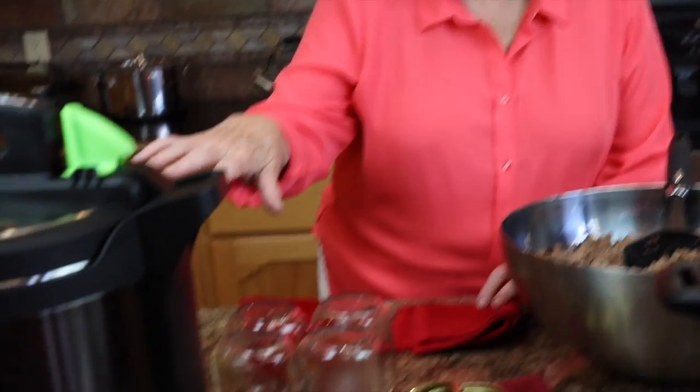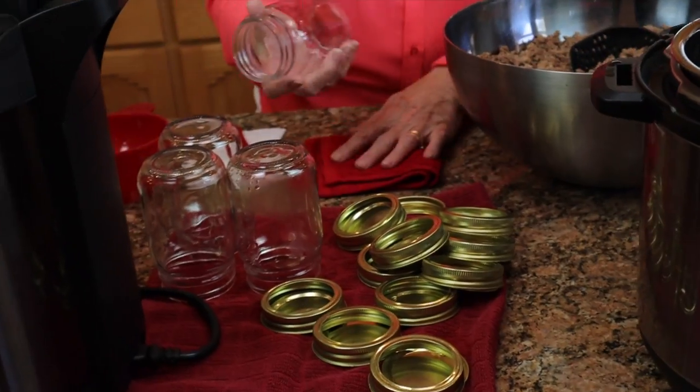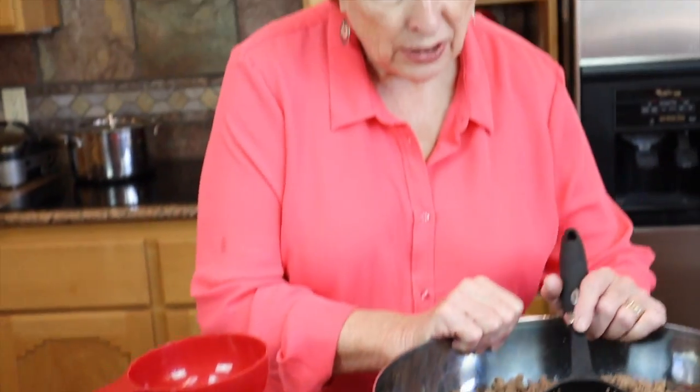While that one is going, we're going to get the other one started. I did have three quarts of water in the bottom — I'm doing everything according to regulations. The Instant Pot Max holds four pints. These jars are just out of the dishwasher, so they are warm.